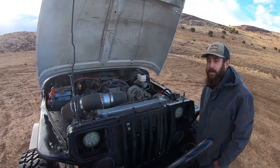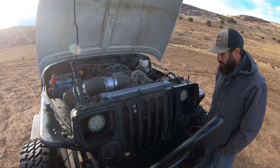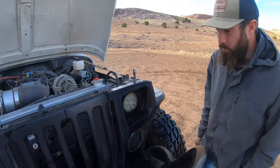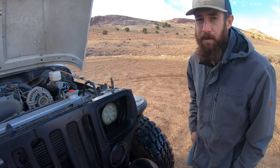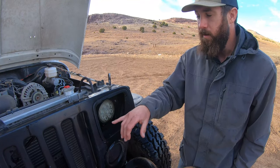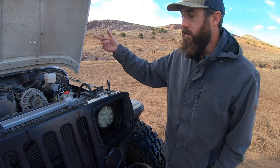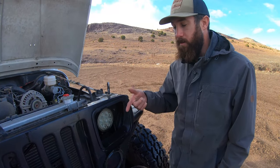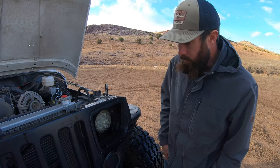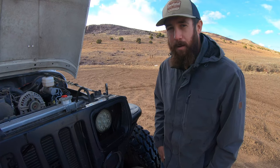One thing to address since we're up front — I get a lot of heat for having round headlights in a Jeep YJ. The reason is I'm kind of an ultimate cheapskate: one of the glass housings got broken and they're 60 bucks a piece, so I just relocated some I had sitting around into the grille. I think it looks alright — I'm cool with it.